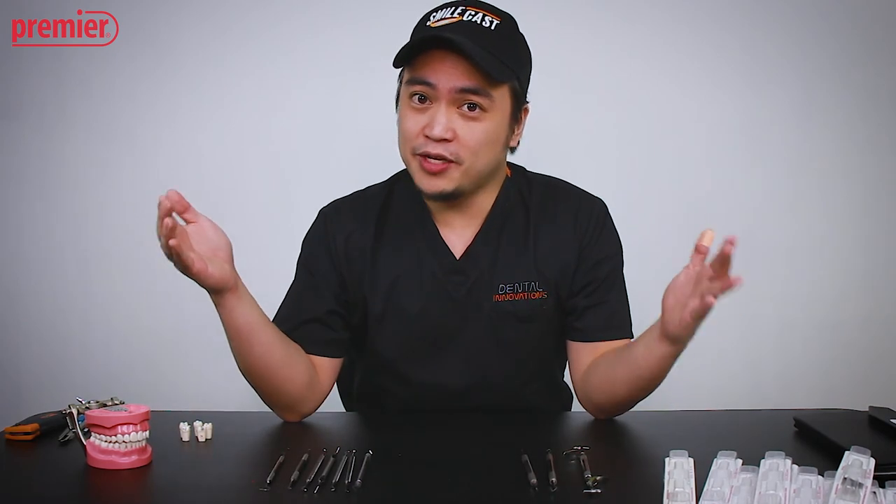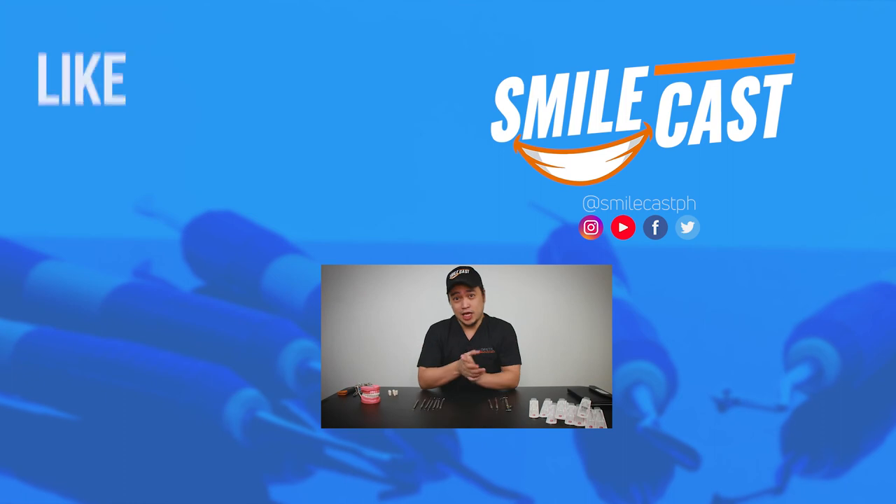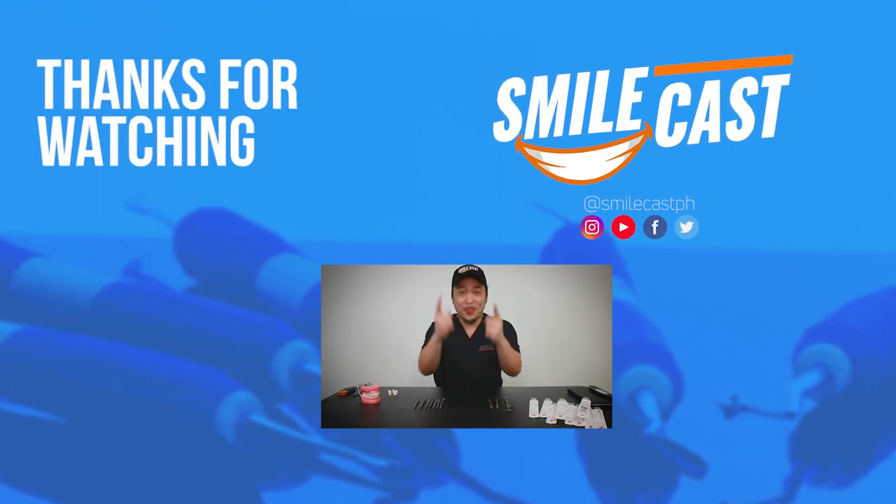That's it for now. We're gonna leave a description down below for all the stuff that we feature here. Thanks for watching.